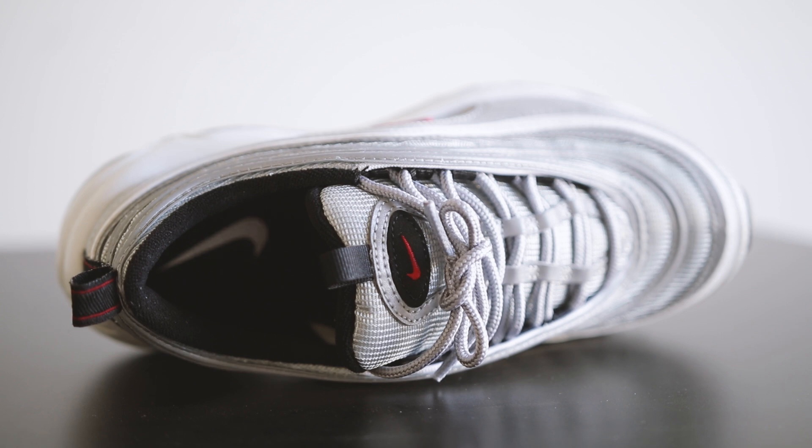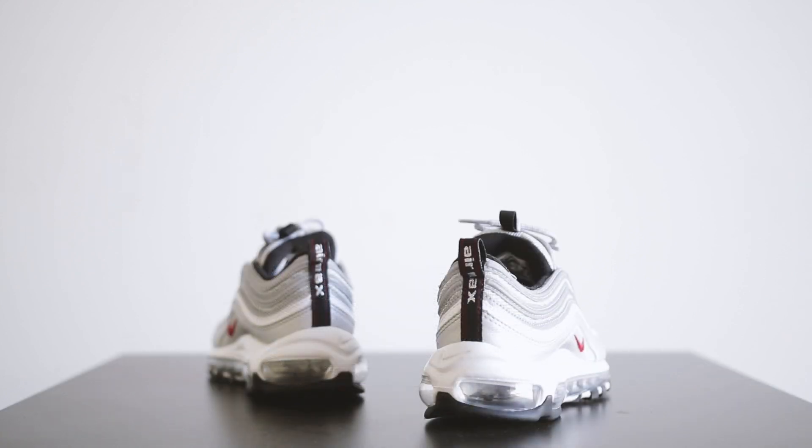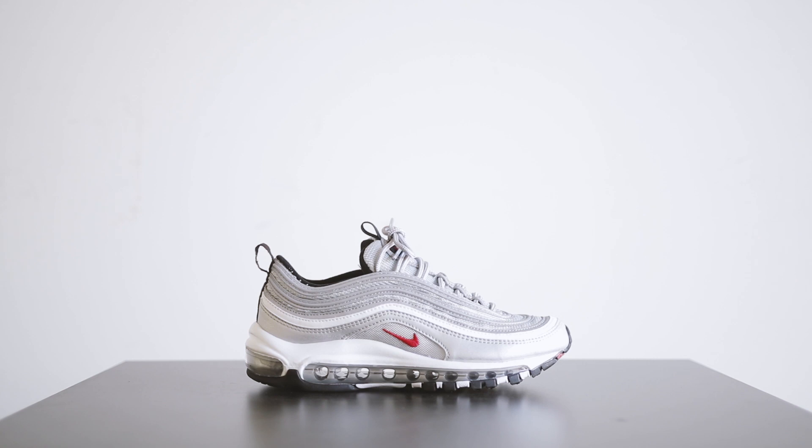They were also available in men's and women's sizes, and I got lucky and was able to grab a pair online. Let me know down below if you copped or if you're still waiting for a wider stateside release. Hopefully that will happen soon, but Nike hasn't confirmed anything as of yet.